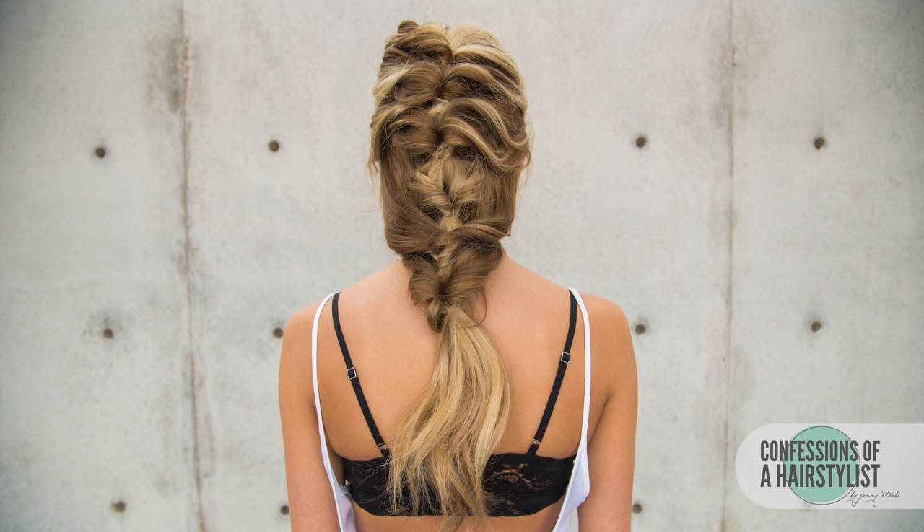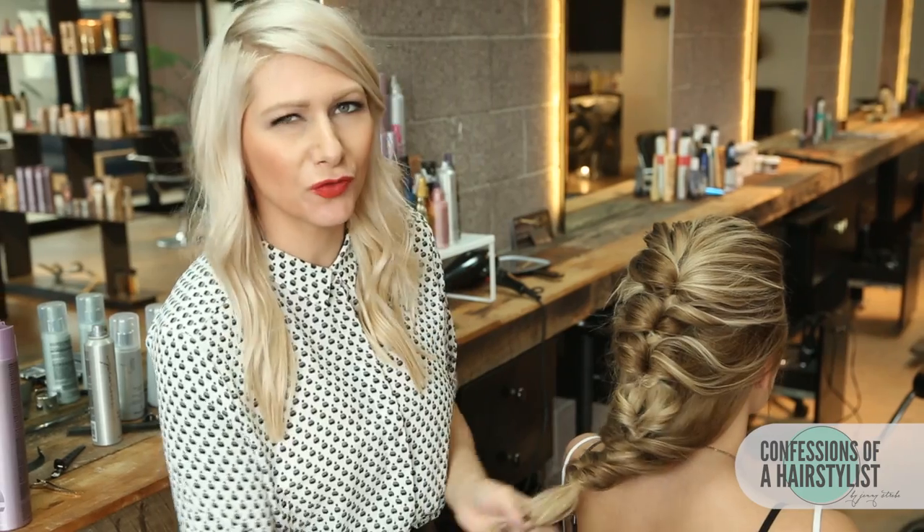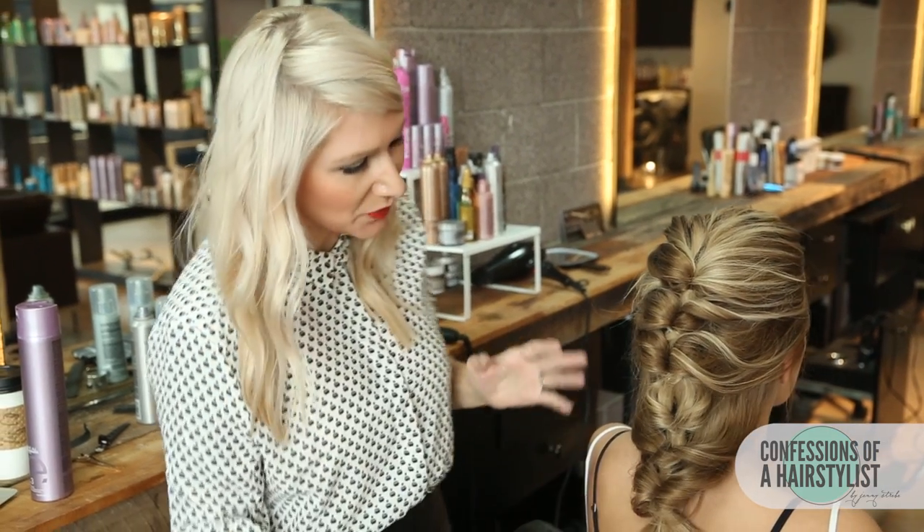You can tell that the topsy-tail technique gave it a really unique feel and it looks gorgeous — it's kind of like that beautiful mermaid hair, and I just love it. I hope you guys enjoyed it. Feel free to check me out on Instagram at Confessions of a Hairstylist, and subscribe to my channel for all sorts of hair love all the time. I'll see you guys soon.